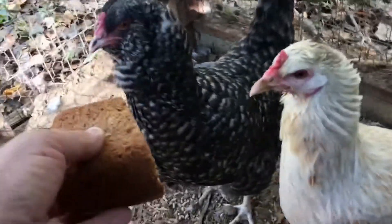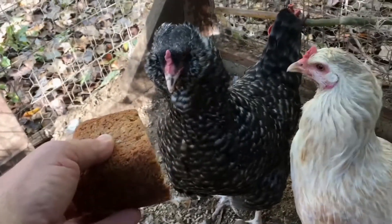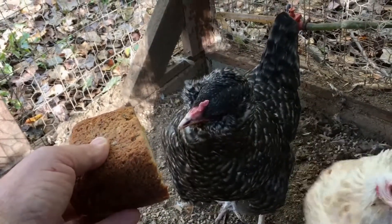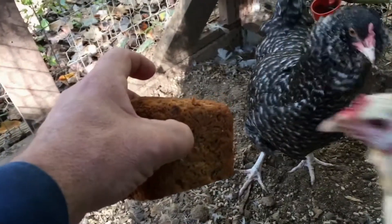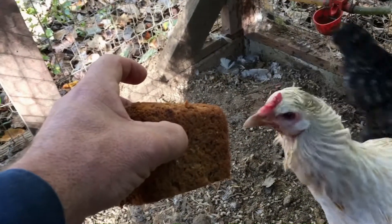Today we're gonna try to pound the dent out of this bumper. First, gonna feed this banana bread to the chickens. All right, come on, get some banana bread — I know it's got raisins in it.